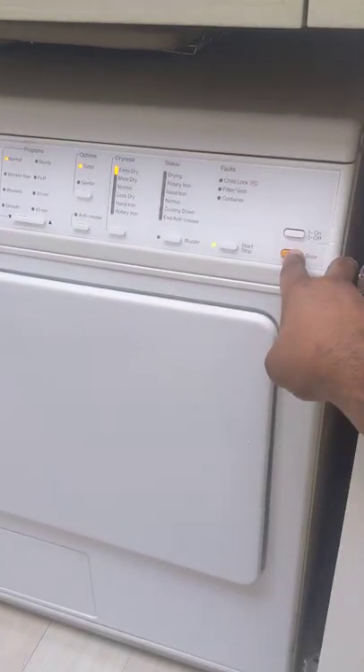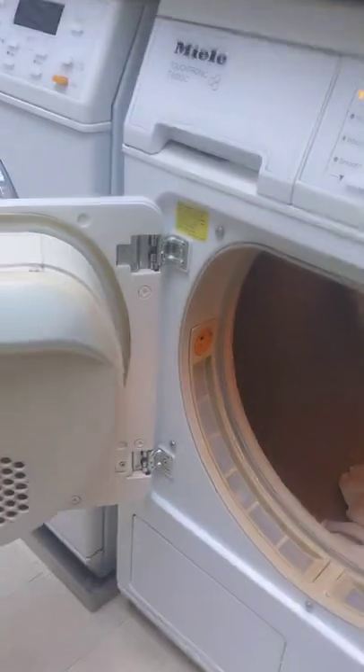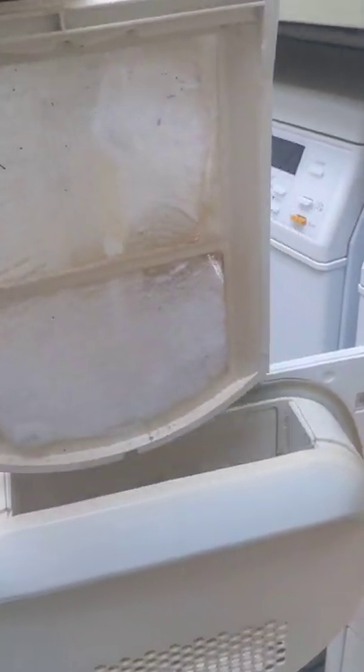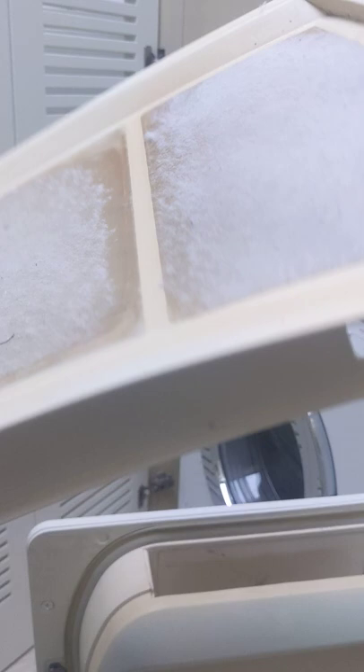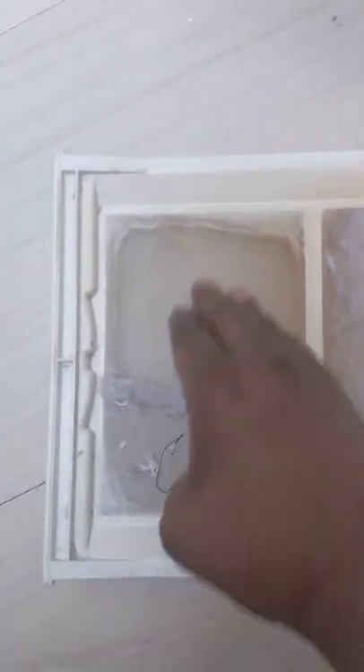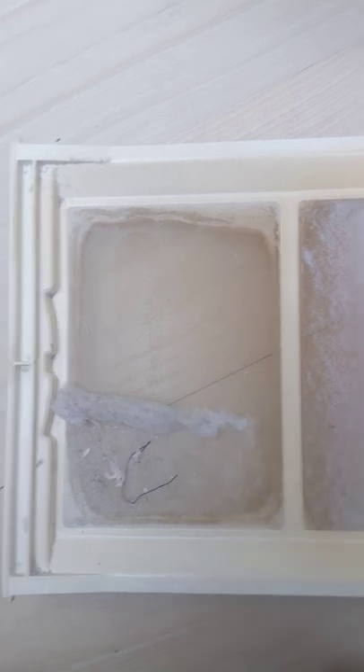Another thing you want to look out for on these Miele machines is the lint trap. You want to instruct the customer about this lint trap. This one is full of lint as you can see, but if we just wipe away at it, it does get cleaned up — so just take this off.